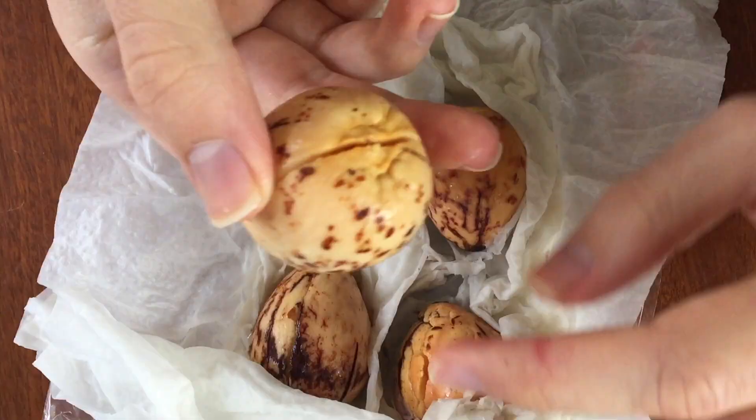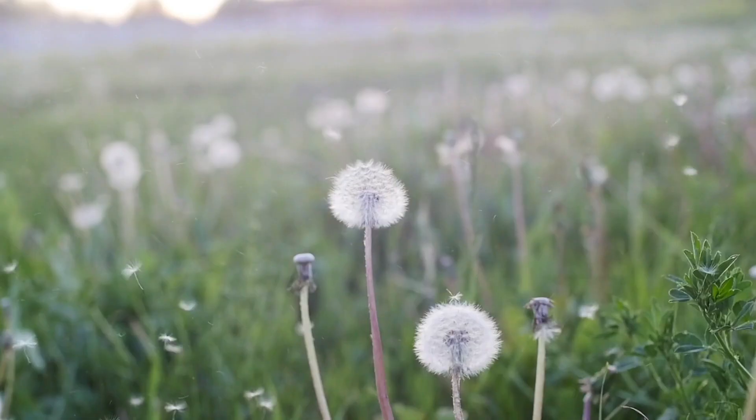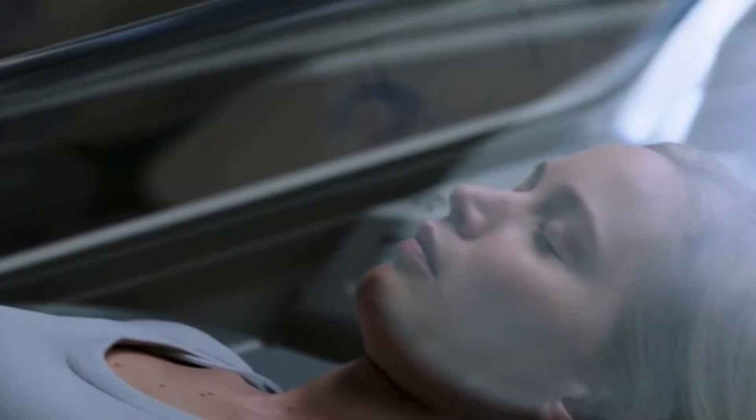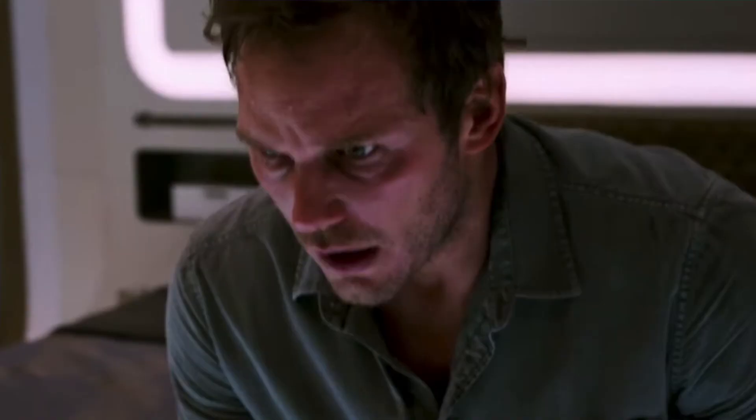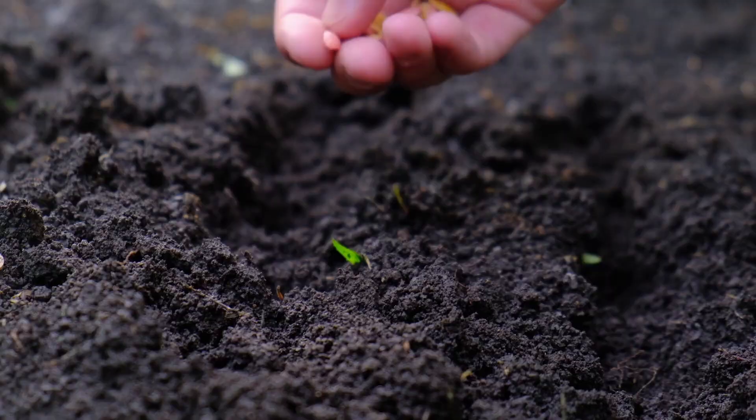We're going to be talking about avocado seeds today, but the things we're talking about can be applied to most seeds. When a plant produces a seed, that seed is in a dormant phase — it's as though it's in suspended animation. A seed is dormant because it's waiting for the right conditions to start growing. If it started growing before those needs were met, it would not have a very long life. Most seeds can last several years in a dormant phase before eventually growing.